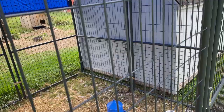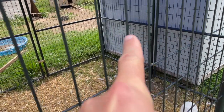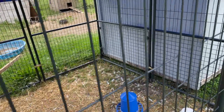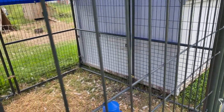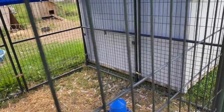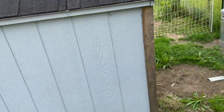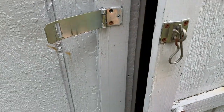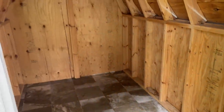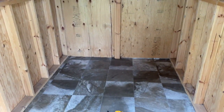That panel will actually come out — you can see the screws there and over there. Those screws will come out and that panel will come out once I get the hole cut for the chicken door, for lack of better terms. Let me give you a little tour inside — it's actually a very nice size and in really good shape.